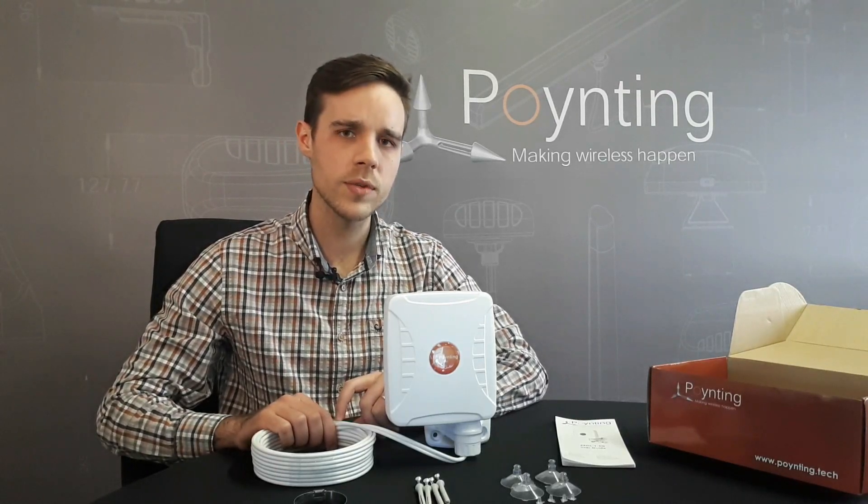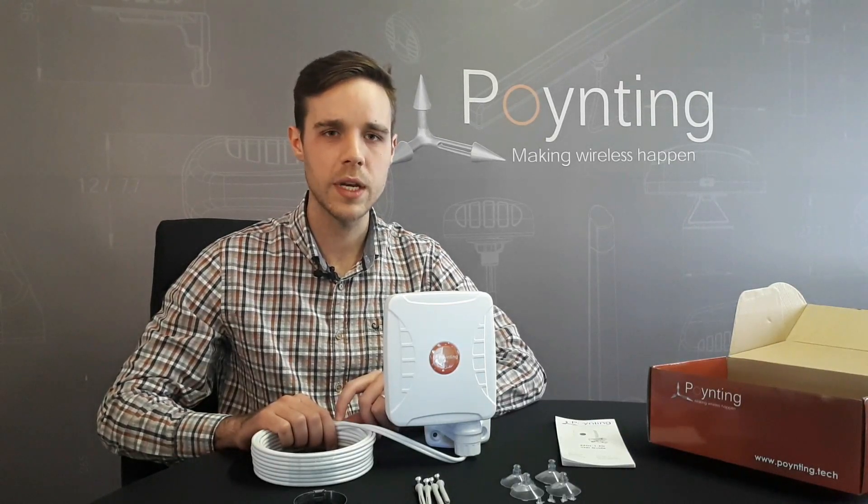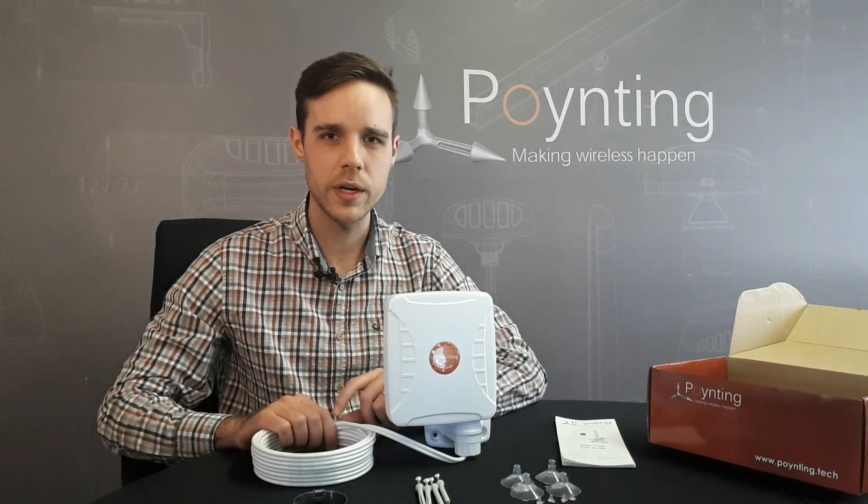Some of our previous customers have also used our Expo One antenna on boats and ferries, as well as RVs, to help improve their coverage while they are out and about.